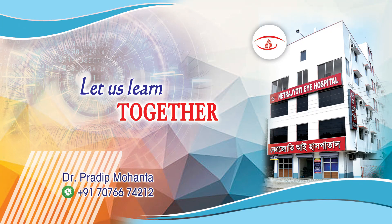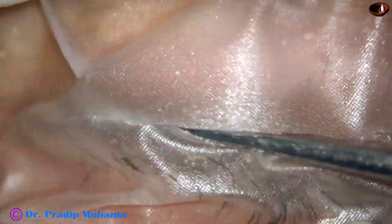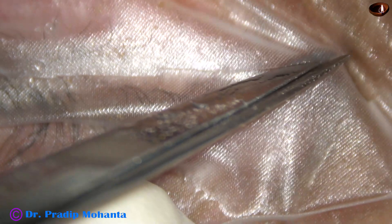Friends, welcome to my workplace at Ranaghat, West Bengal, India. In this video, I want to demonstrate intravitreal injection of vivacizumab or ranibizumab, followed by a unique way of doing paracentrasis with the help of a 26-gauge disposable needle.